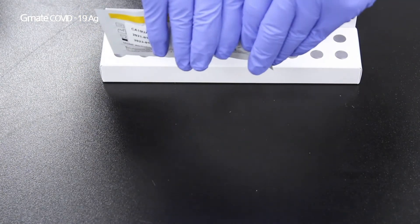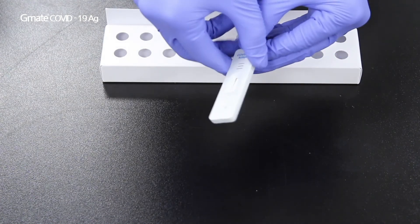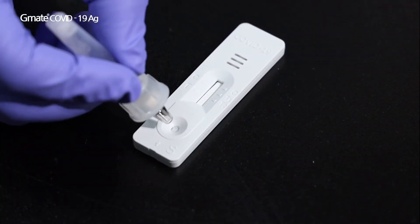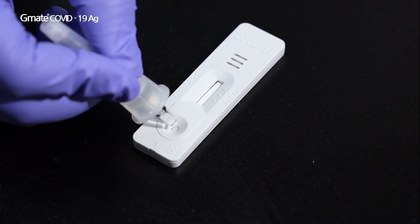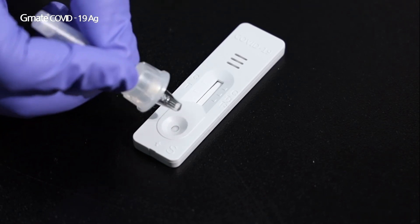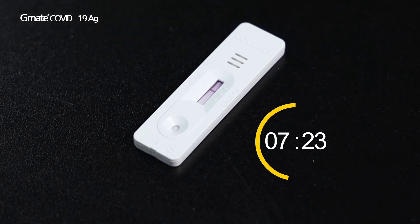Open the test device foil pouch and place the test device on a flat and clean surface. Apply 2–3 drops of the treated sample extract vertically into the sample well of the test device. Wait 15 minutes and check the test result. The test result is not valid after 20 minutes.